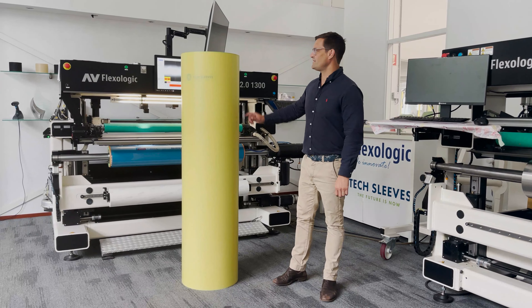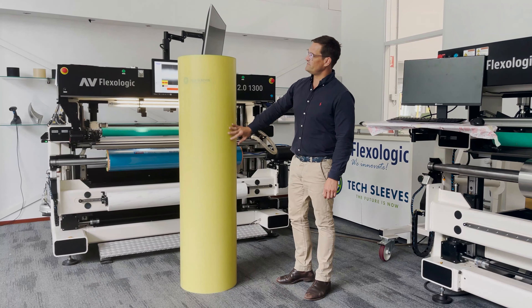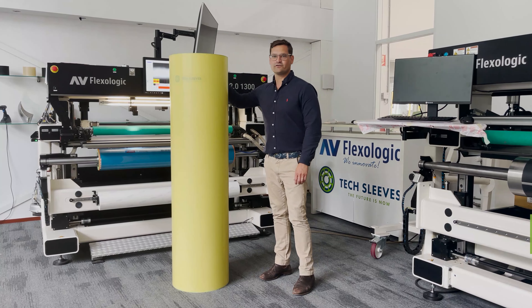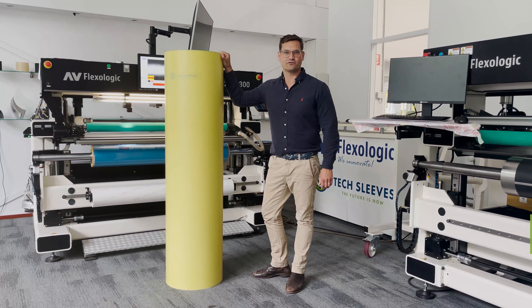G'day guys, Nick here from Tech Sleeves. Here we have one of our trademark Tech Sleeve sleeves — the stiffened hardened outer layer made from the UV cured vinyl ester resin, trademark rubber ends, metal reinforced notch. But what I want to talk about today is the lightweight high-performance core.